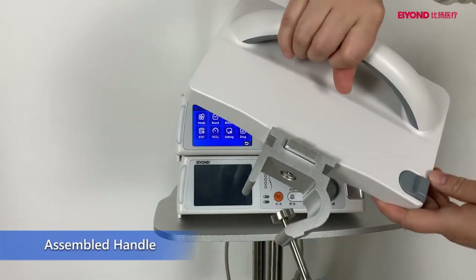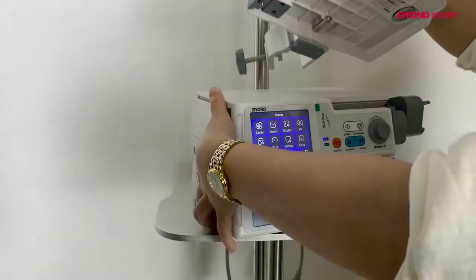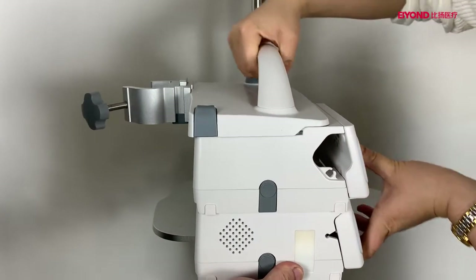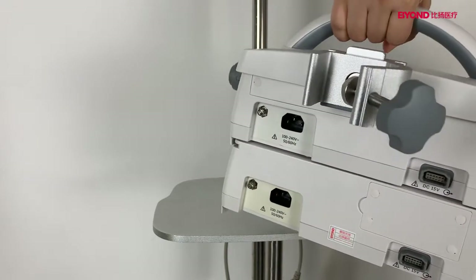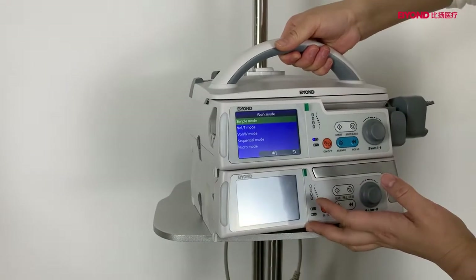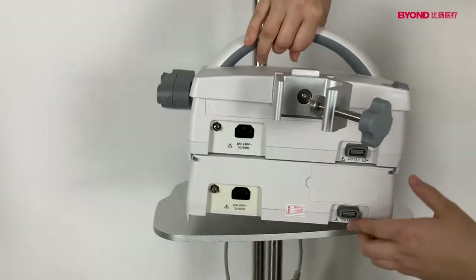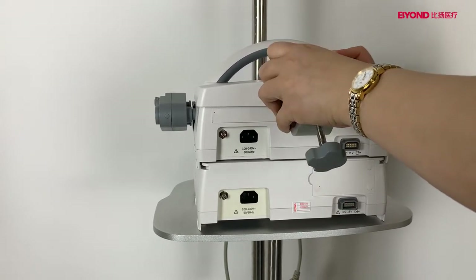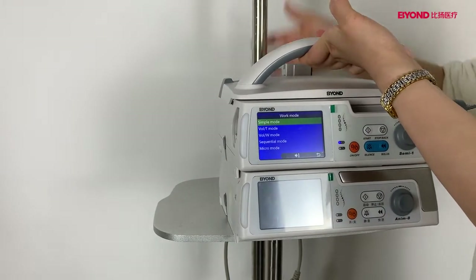This is the indicator. This is the optional accessory carry handle. You can take the pump using the simple handle — the simple handle can carry a maximum of three pumps and this can be adjusted. This one can also be installed on an IV stand.